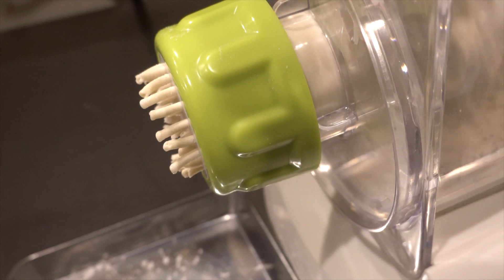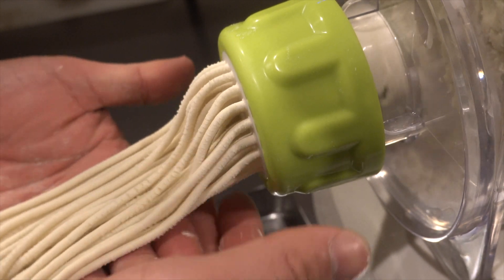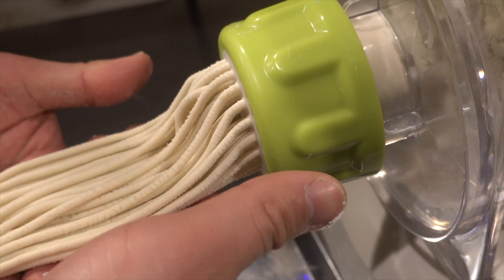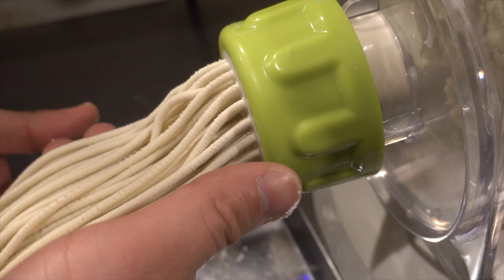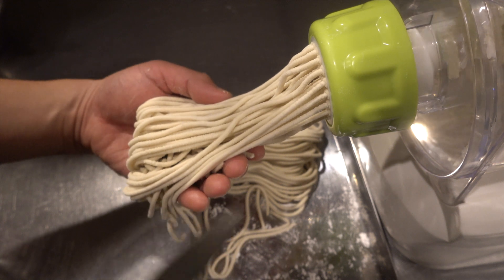Now add water little by little and mix. Everything is mixed well and now I use the machine. It's okay if the dough seems a little bit dry. Be careful not to add too much water because they will stick to each other when the dough is too soft.